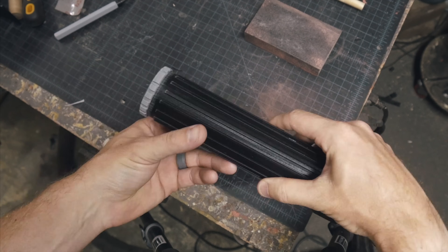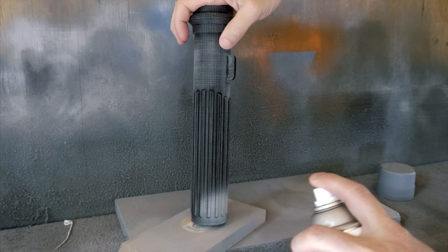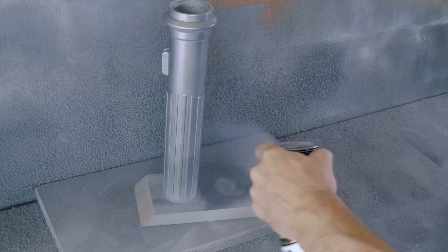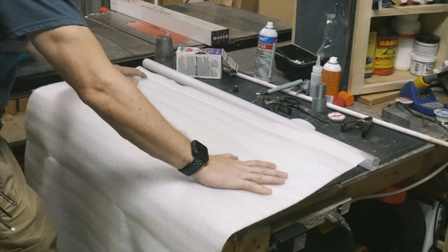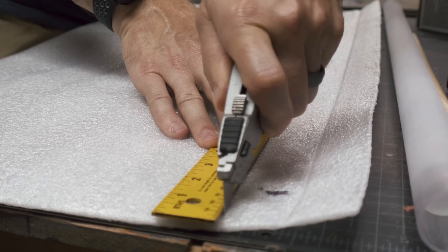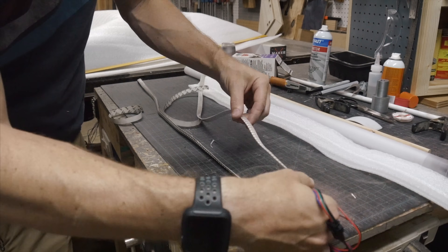I sanded the entire thing, covered it in filler primer, sanded it again, another coat of primer, another sanding, and then ended up with two coats of a metallic silver paint. While that was drying, I decided to finish up the blade. I had my LEDs in at this point, so I cut down a piece of foam packing material — the stuff you'd wrap around a picture frame if you were going to move. I cut down a strip about twice as wide as the blade so that I could fold it over the LEDs.